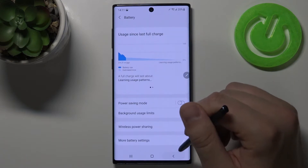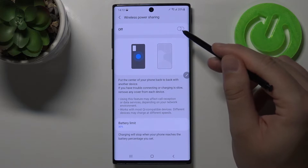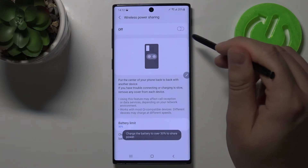When we are here we have to find wireless power sharing and we have to click on the switcher in the right upper corner to turn on wireless power sharing.